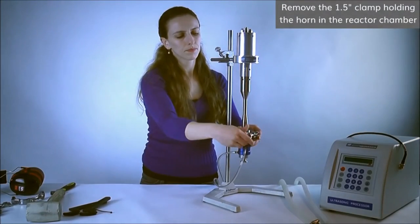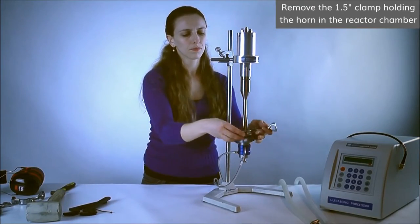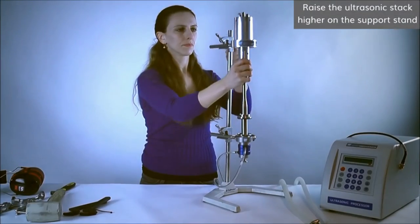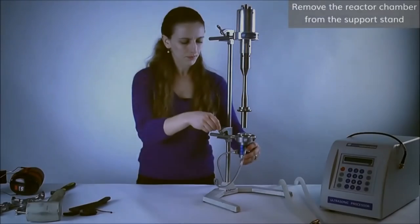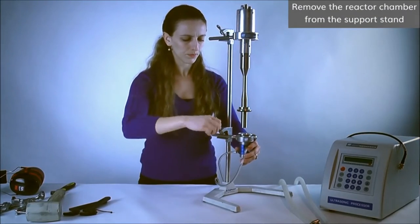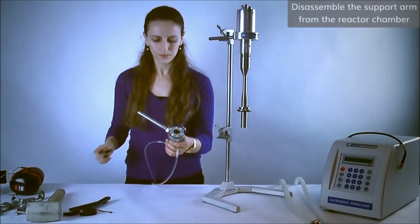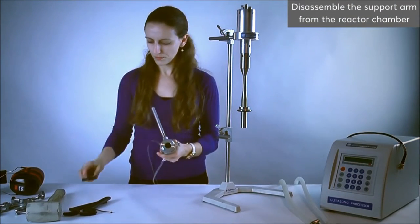Next, remove the 1.5 inch clamp holding the horn in the reactor chamber. Raise the ultrasonic stack higher on the support stand. Remove the reactor chamber from the support stand. Disassemble the support arm from the reactor chamber by using an adjustable wrench.